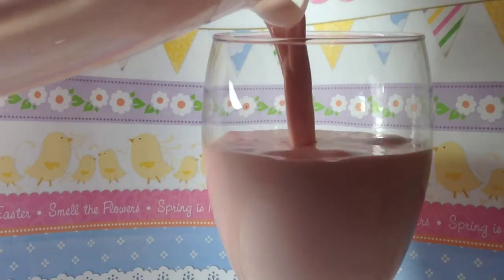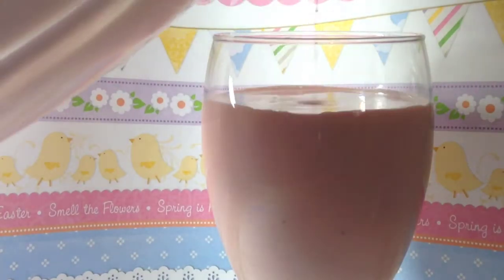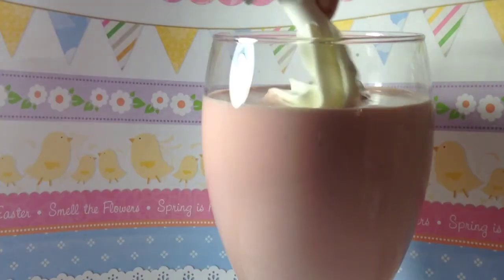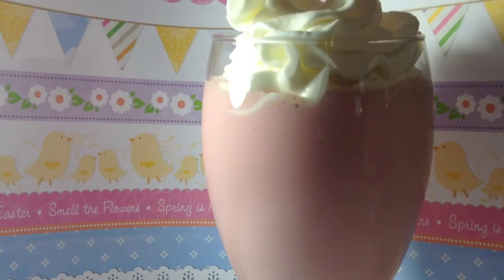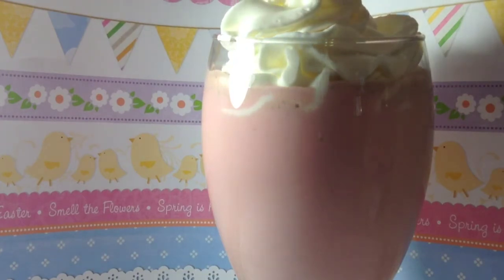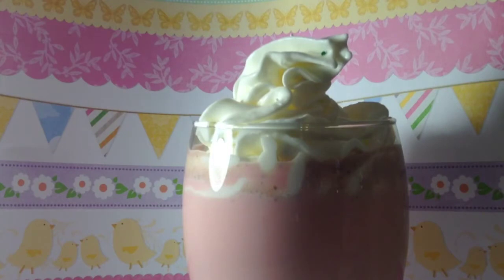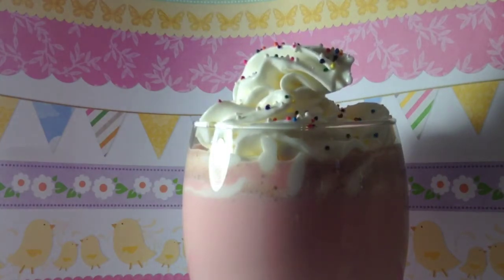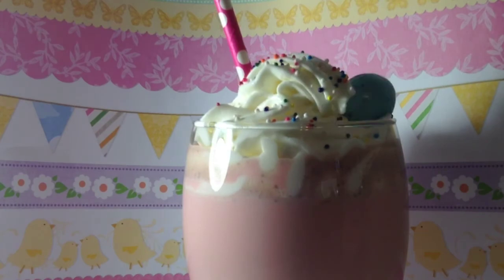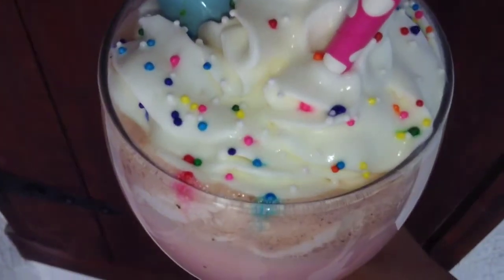Then the most exciting part — filling it up and decorating it. Oh, it was so much fun to decorate and it looks so pretty, so I was proud of myself. Bye, thanks for watching pals, have a nice day.